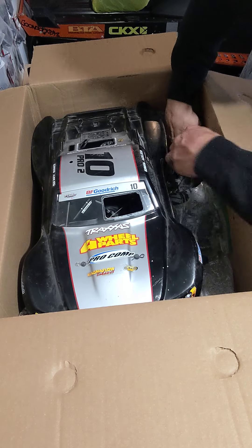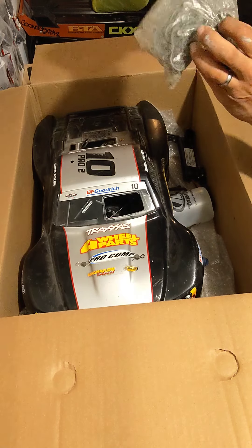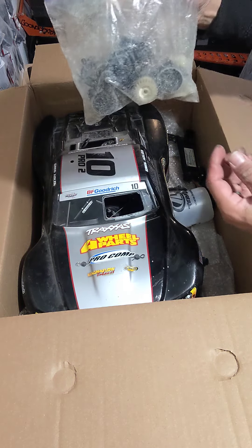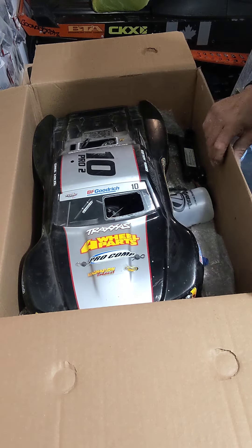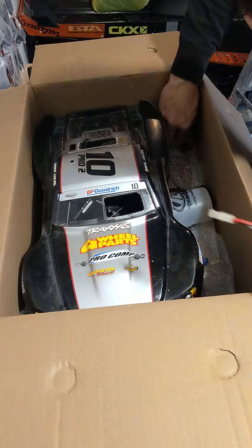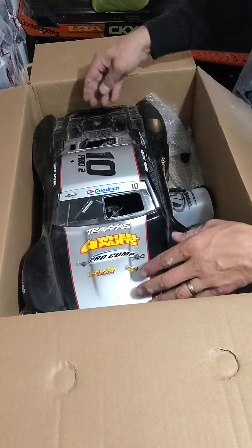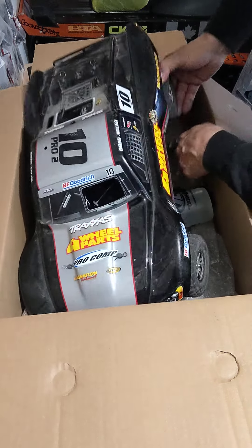Another starter, differential, bunch of pieces — looks like some easy start gearing, another battery bumper.